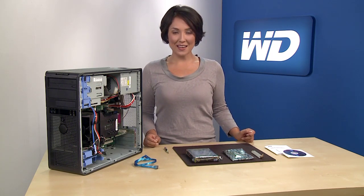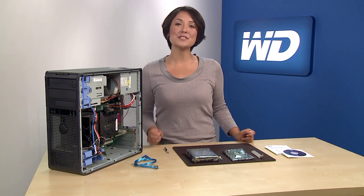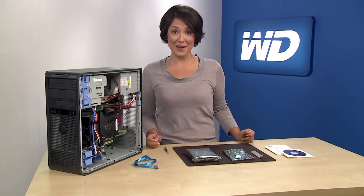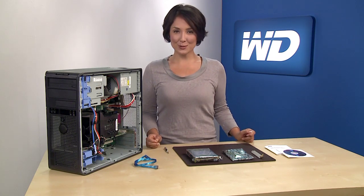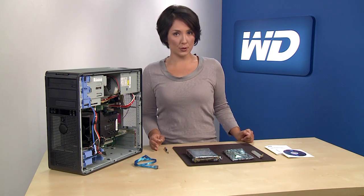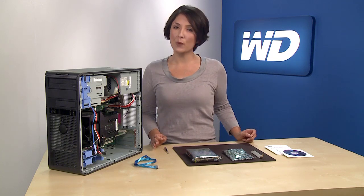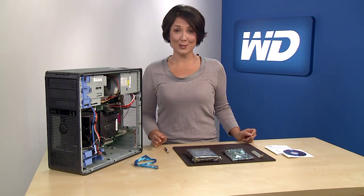Once installed, the HBA allows the operating system to correctly support large capacity drives if your system is capable of supporting a drive larger than 2.19 terabytes. I'm going to show you how to add a 3 terabyte hard drive as secondary storage in a Windows 7 PC using the included HBA. It's important to note that Windows 7 32-bit and Windows Vista 32-bit operating systems do not support booting from SATA devices that are greater than 2.19 terabytes, so you should only add these drives as secondary storage.